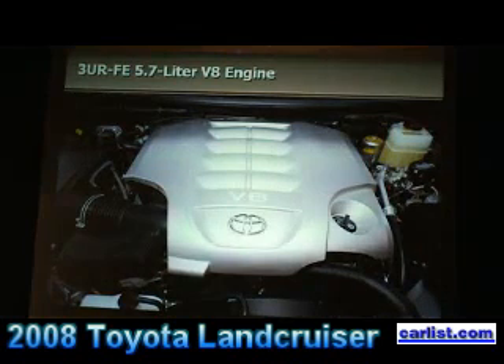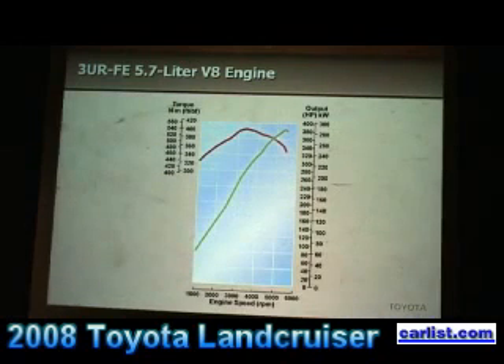One of the ways we achieve that is with our new 5.7-liter V8, which was introduced on the new Tundra full-size pickup. This engine puts out 381 horsepower and 401 pound-feet of torque. You'll have a chance to try that out today — it moves the vehicle around with authority.